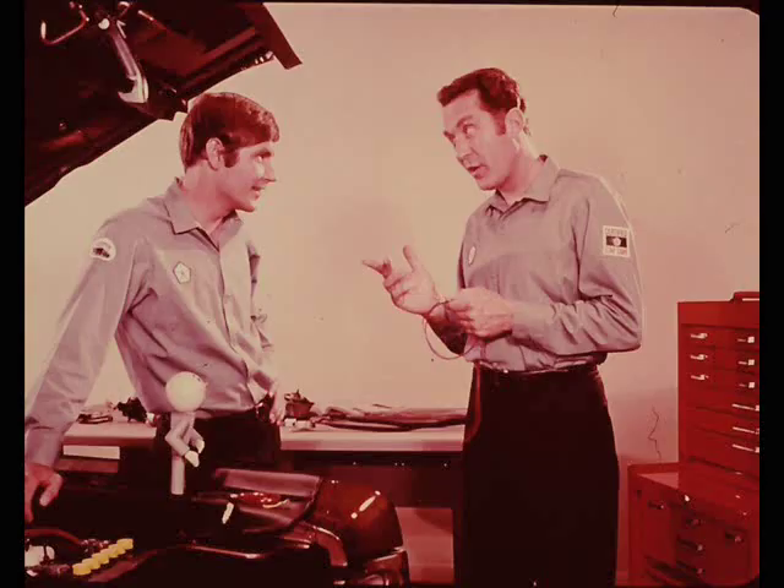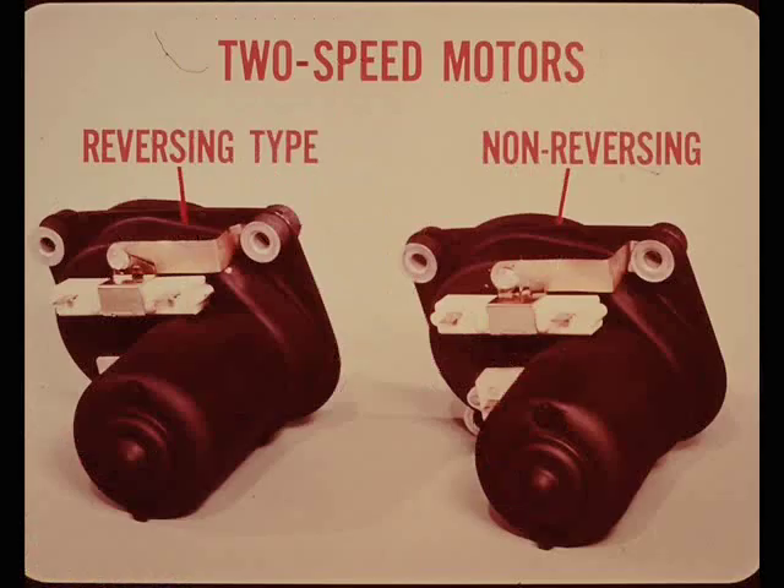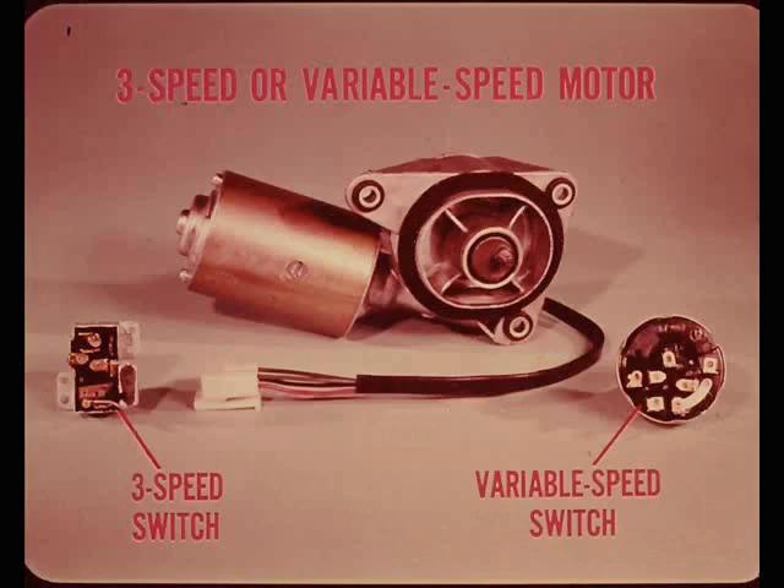Three different wiper motors are used on our 1970 models. These two are both two-speed motors. From the outside they look like twins, but they're quite different. The one on the left is a reversing motor; the other one is non-reversing. The third motor can be either a three-speed motor or a variable speed motor depending on the type of wiper switch used. Let's take an inside look at each of these three motors so you'll understand exactly how they work and how the external circuits control speed and park.